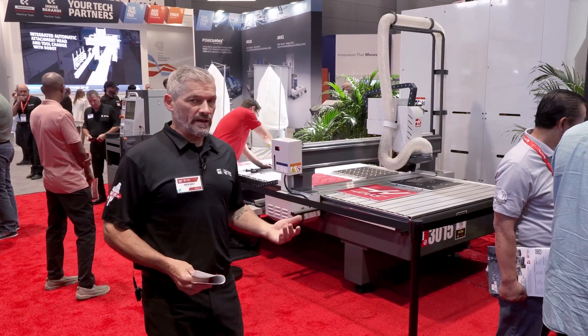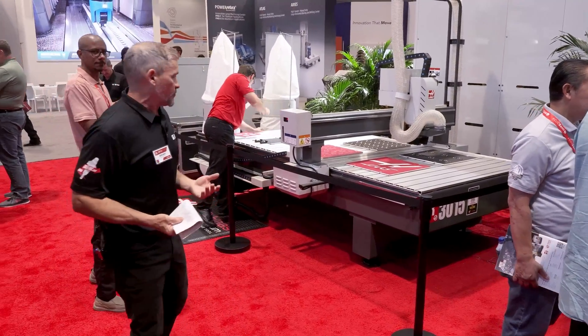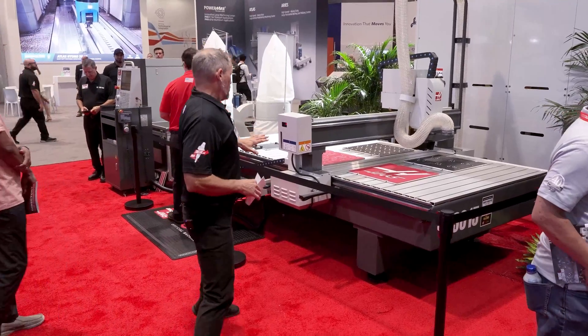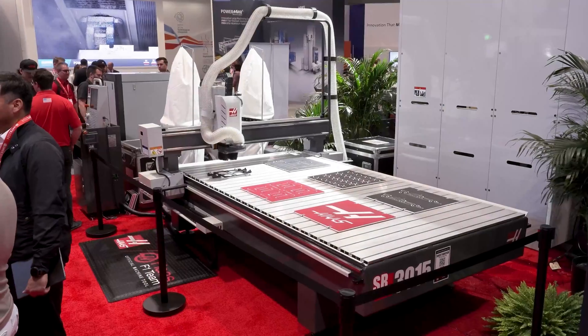Next up we've got another new entry into a space that we're already working in. We've got a variety of routers and gantry mills, but this is a smaller router. This sheet router has a one and a half meter by three meter capacity.